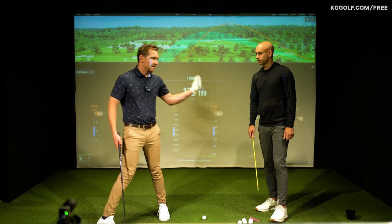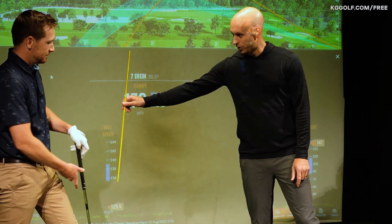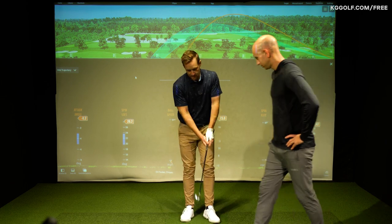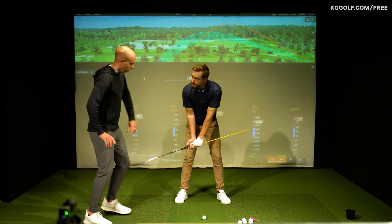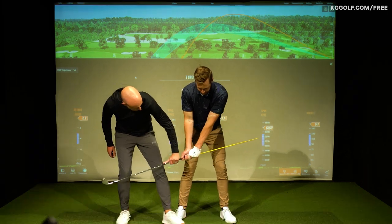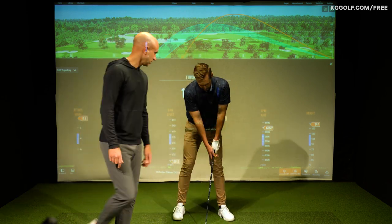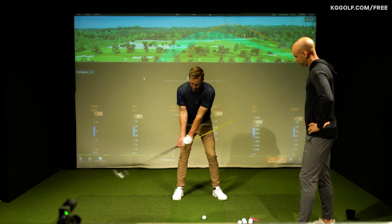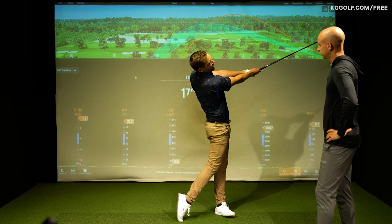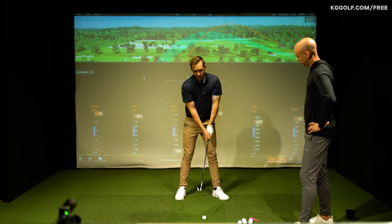So getting the handle forward - what's your favourite drill and exercise for helping players get the handle forward without just driving the body forward? A bit of a classic - we're going to use the stick with the grip, apply it down the base of the shaft here. If you do have any sort of release or scoop too early, that stick is now clattering into your hip. So we're trying to encourage, without diving forward loads, keeping the handle ahead and avoiding that stick flicking around your waist. This drill encourages the body to work a lot harder through impact as well. We see a lot of players with their body stalling out, the handle and face coming into a position which is just simply too scoopy.